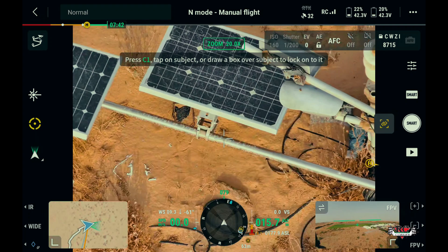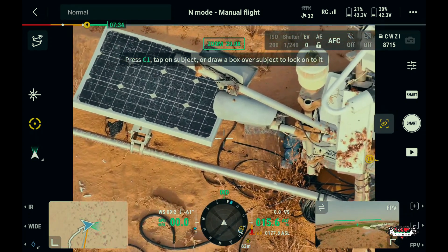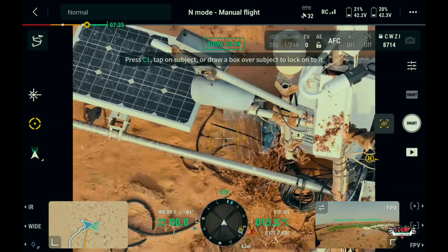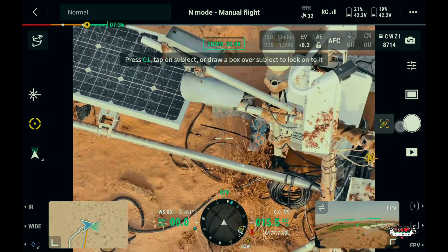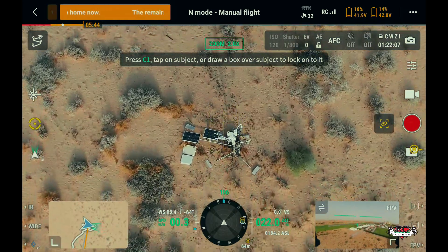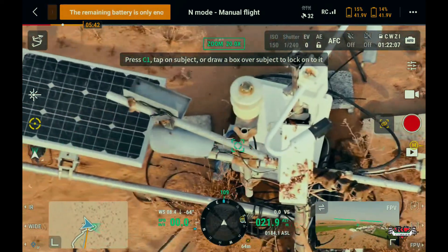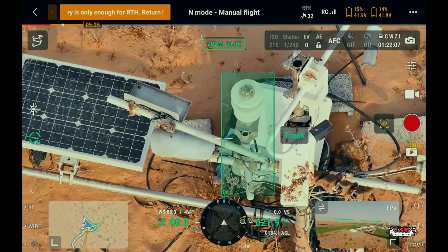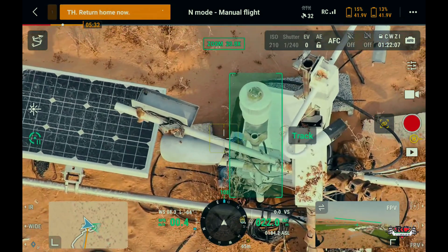In smart capture mode, it applies intelligent image algorithms, ensuring the output of photos with natural transition between light and dark and rich details, even in environments with high dynamics, strong light, and low light. The H30T's zoom camera provides an advanced stabilization algorithm — selecting an object, the gimbal adjusts itself to the movement of the drone, capturing images in different directions with high detail.